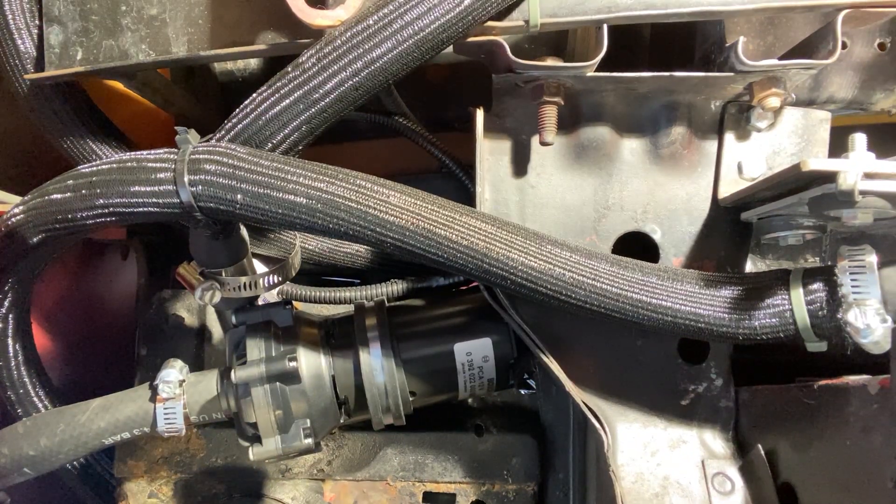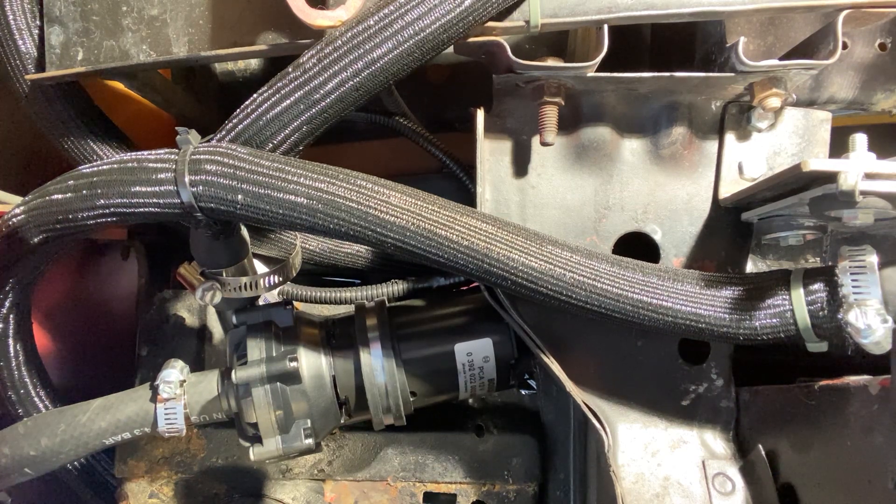Now I'm in a good spot to start the LSA blower. I'm going to have that painted and I've still got a few injectors to get. From there, we might be putting this thing on in a week.